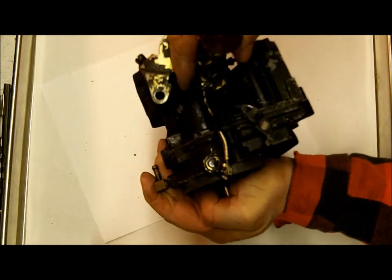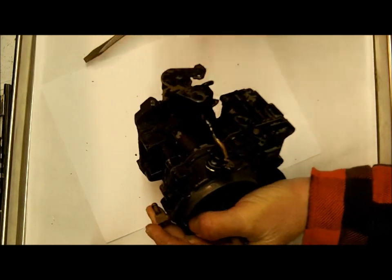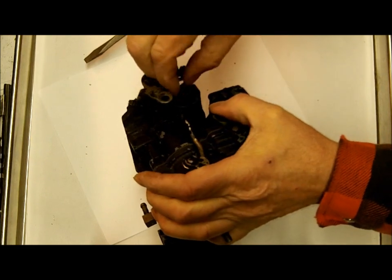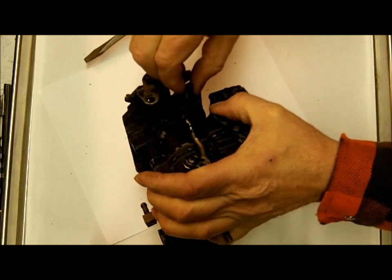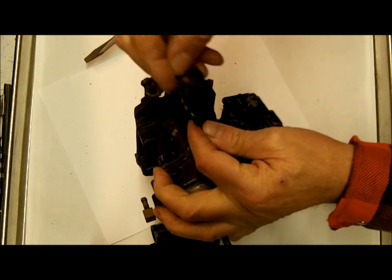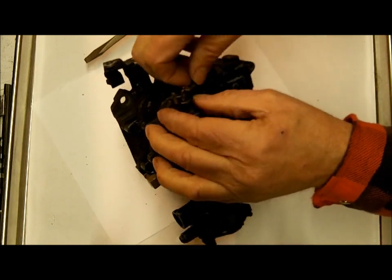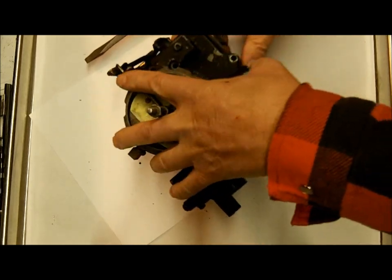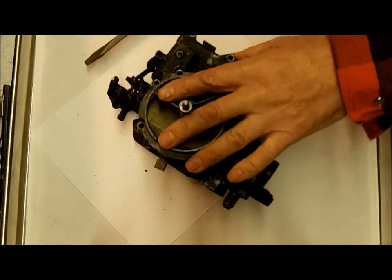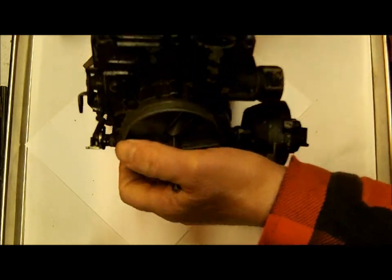Here's how the fast idle cam goes — I like to show this kind of stuff. Most of the time when I tear a carburetor apart I'll take a lot of digital pictures. With all the carburetors I do, I can't remember how everything went anymore. Being able to refer back to a picture saves a whole lot of time, especially with the linkage. Linkage is the thing I spend the most time trying to figure out.